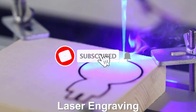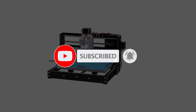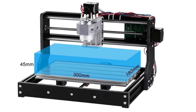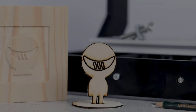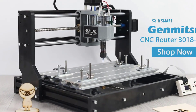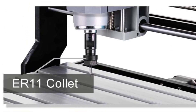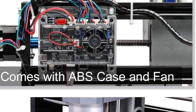Soft metals can be cut with caution — aluminum only in light passes. Frame material is aluminum plus plastic components. The spindle is a 775 spindle motor, typically 12,000 RPM at 24V. Software compatibility includes GRBL Control/Candle for sending G-code, and supports common CAD/CAM workflows such as Fusion 360, Easel, etc.